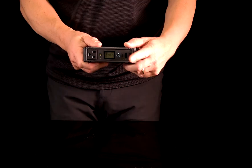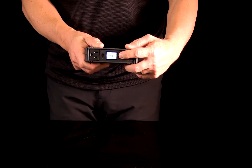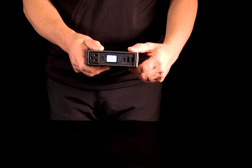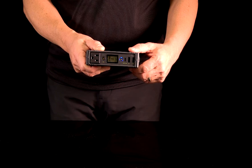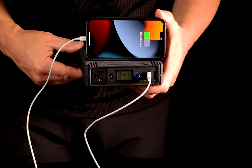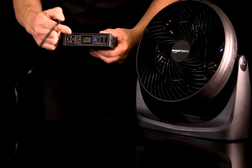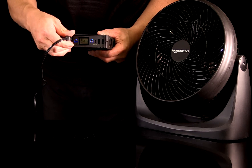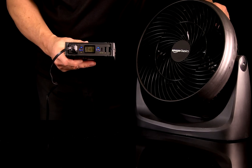To power up and use the Trek, press and hold the power button on the right side of the front panel. The blue ring around the button and the LCD display will light up, and this will also power the USB ports. You can now charge and run all your USB devices. Now press the left button to power the AC plug — and that's it.